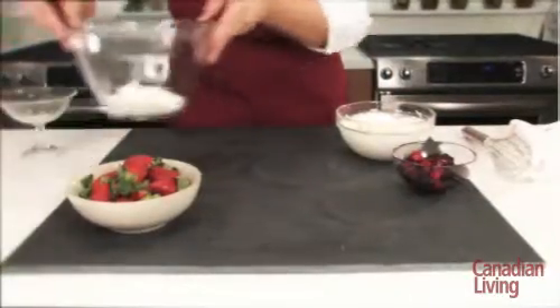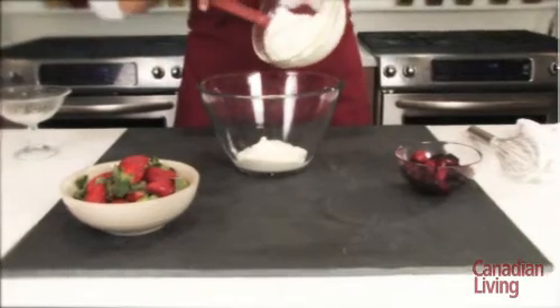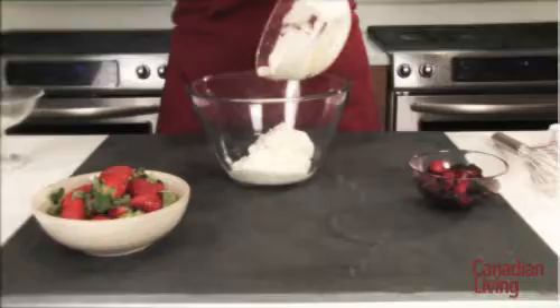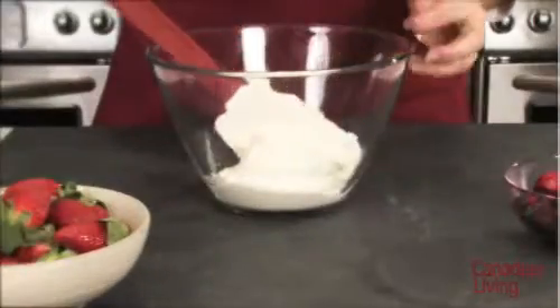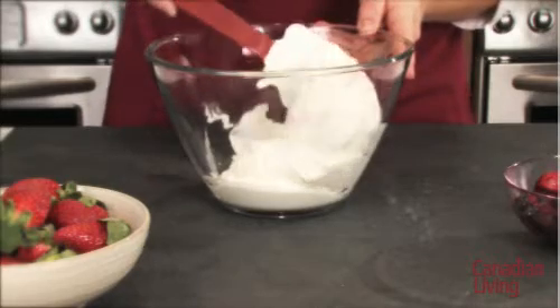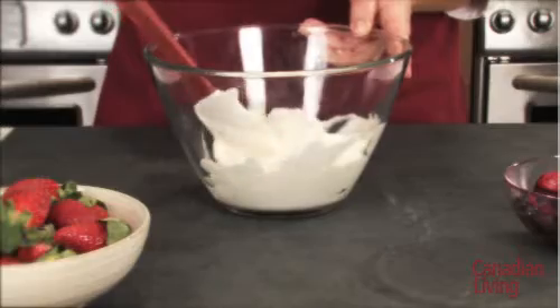When folding, always place the lighter ingredient — in this case the whipped cream — on top of the heavier ingredient. Using a rubber spatula, gently cut down through the mixture, cut across the bottom of the bowl, and up to the top.